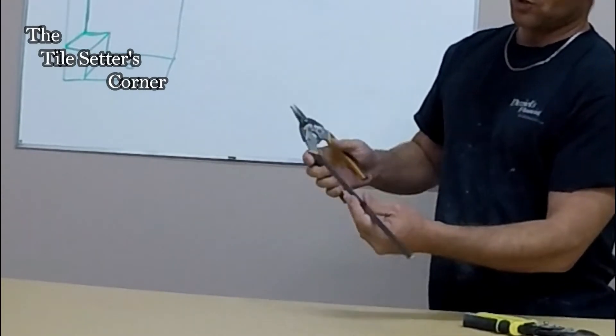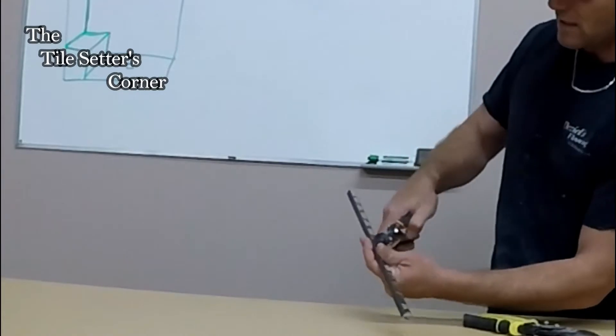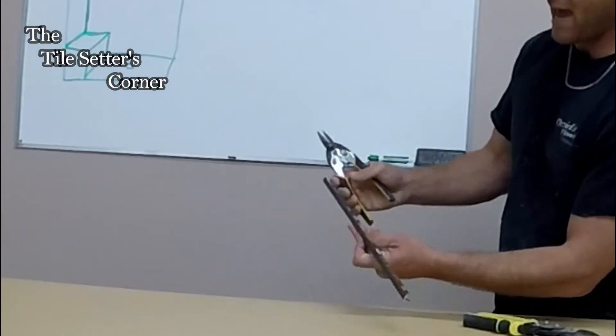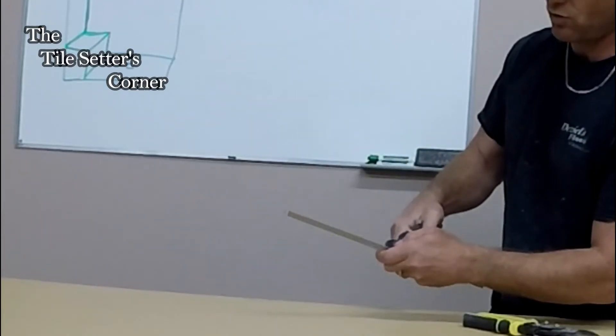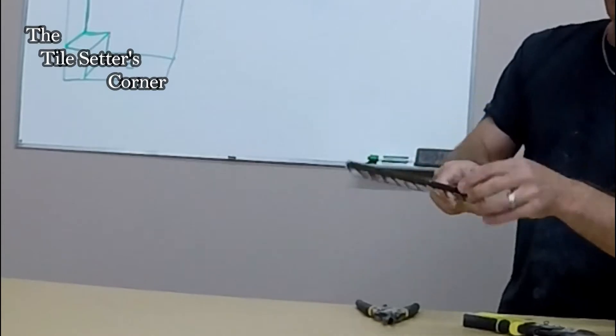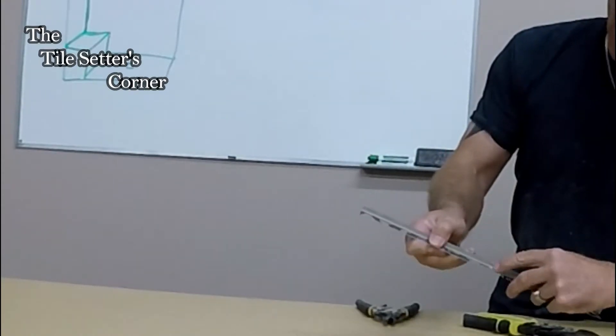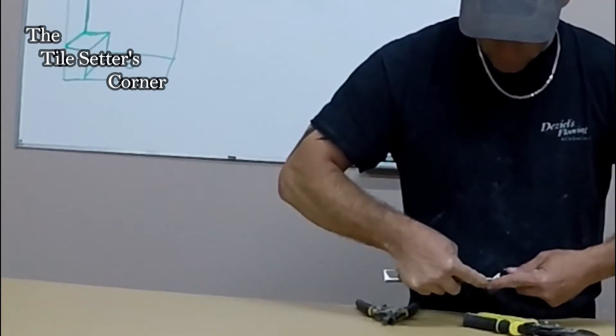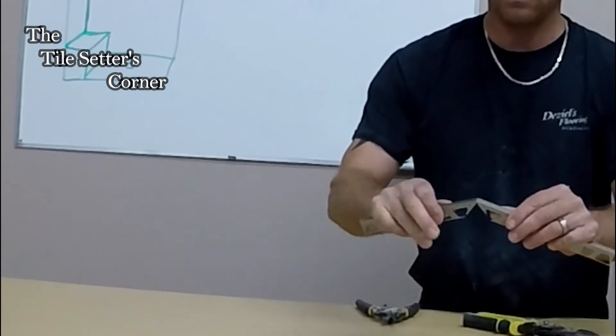So I'm going to go ahead and proceed with this one here. I'm just going to nip this little end and get it as straight as possible so when I bend it it's going to bend nice and straight, not crooked. So we're just going to take that nip out — now you can see that I got this nip out. So now what we're going to do is just do a little slow bend like so.